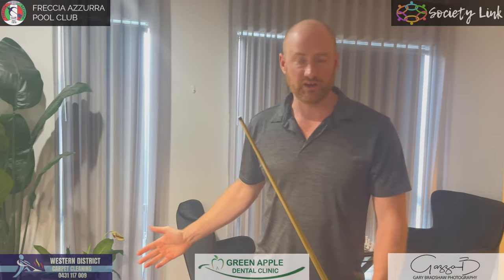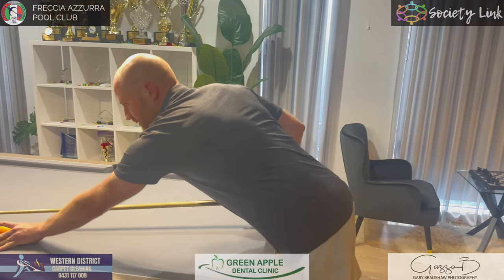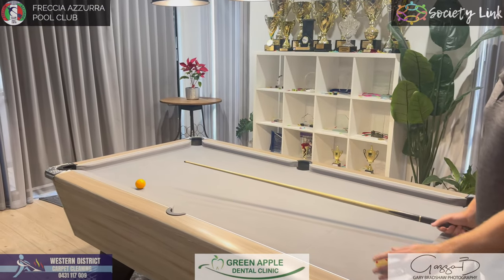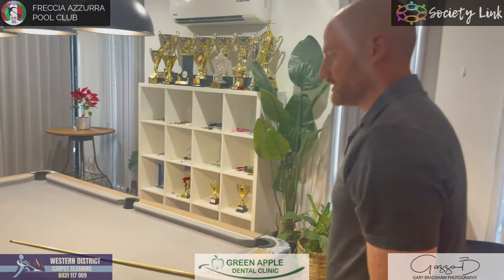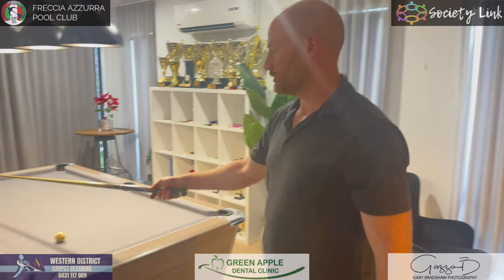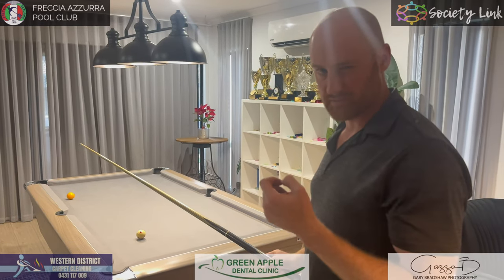Another exercise my dad gave us: an object ball in line with the pink spot on the snooker table. For any cueing exercise — even if you're an eight-ball or nine-ball player on American tables — get on the snooker table. You'll get ten times more value out of it. The exercise was to pot the object ball and stop the white, but hit it as softly as possible, like a drag shot while keeping the backspin on the white.